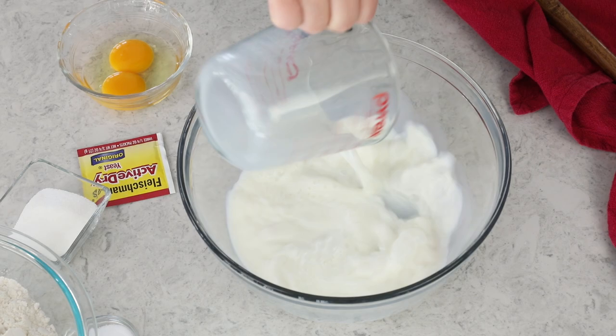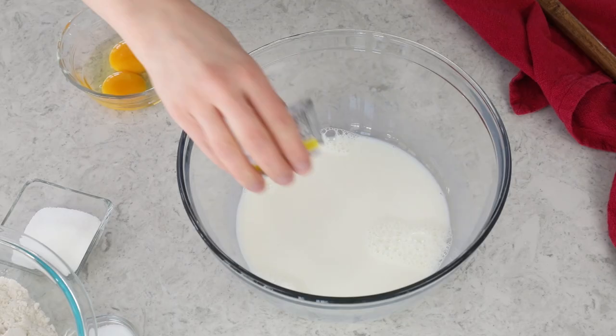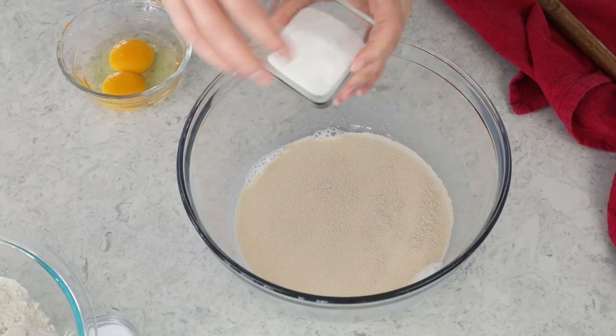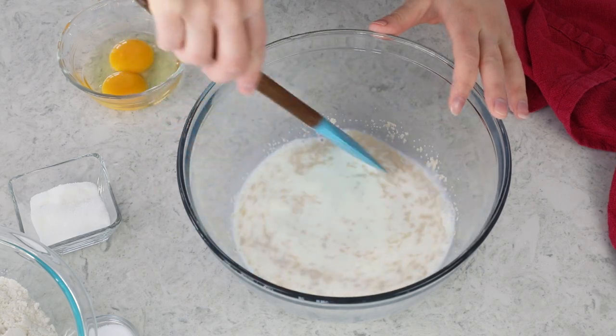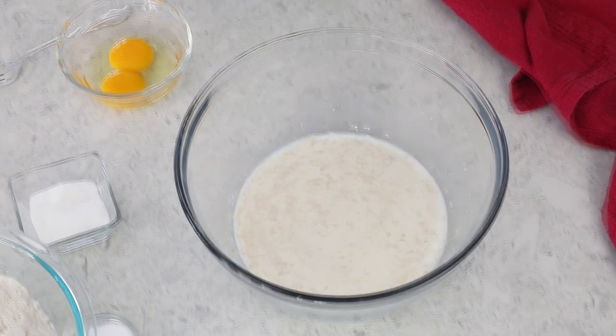This is right in our temperature range, so I'm going to add this to a large mixing bowl and also add two and a fourth teaspoons of active dry yeast. To help that yeast activate a little bit quicker, I'm going to add just a pinch of sugar and stir everything together. We'll let this sit until the yeast is nice and foamy — generally about five to ten minutes. If your yeast does not activate and get that foamy cap on top, you're going to have to start over.